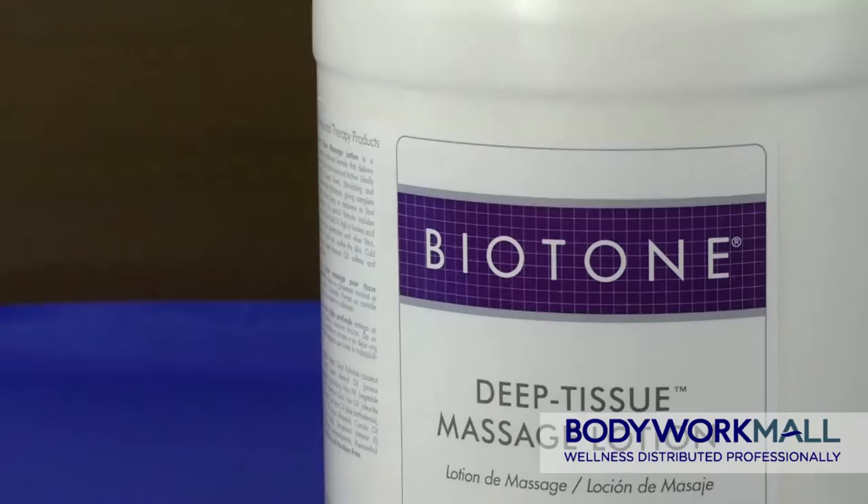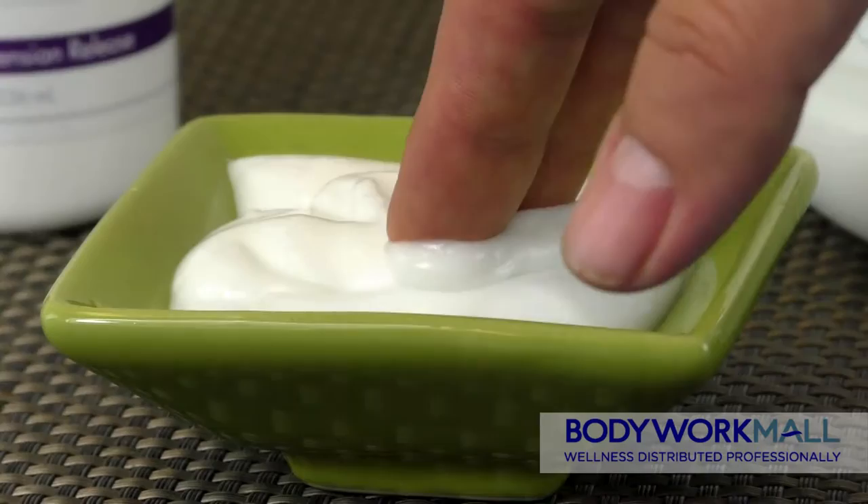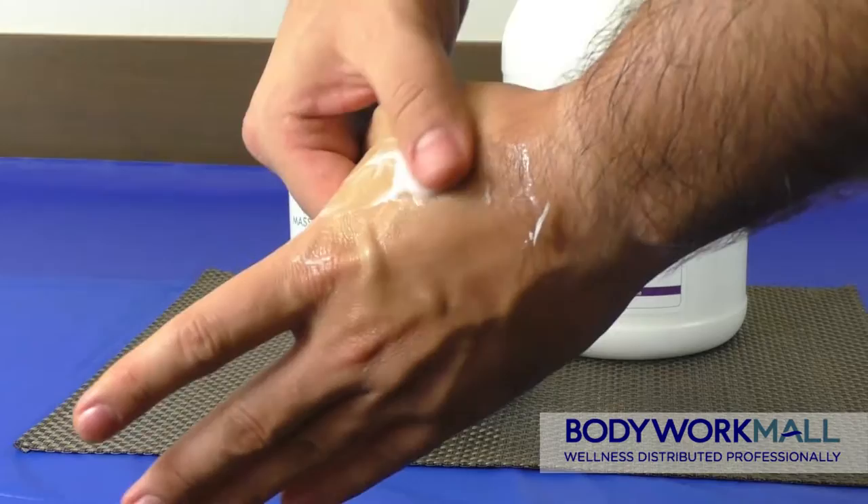Biotone's deep tissue massage lotion is the perfect formula for those difficult and deep knotted muscles that require a specific glide and manipulation for maximum relief. This lotion has a non-greasy texture which provides less glide and deeper friction in order to achieve maximum control during your massage.